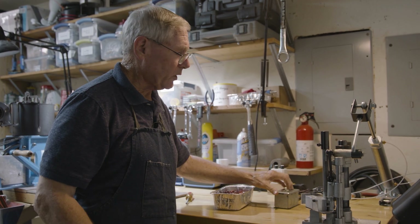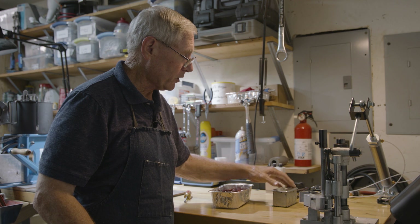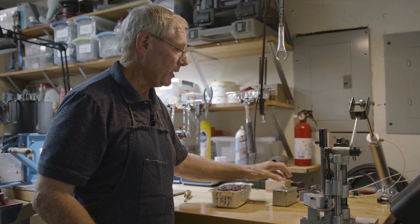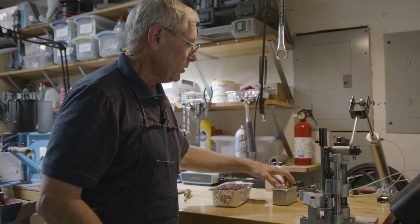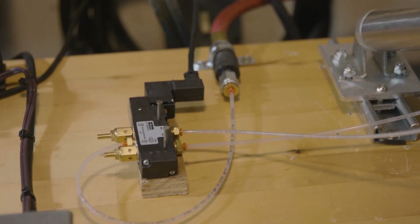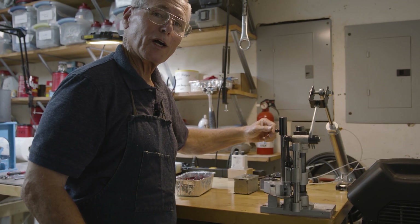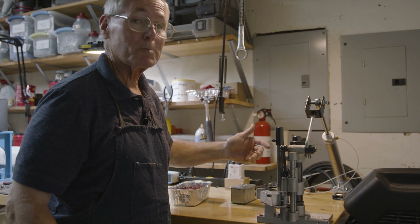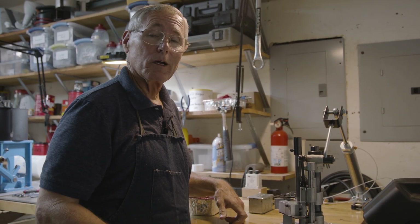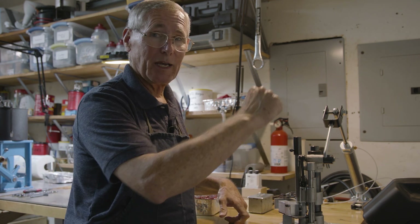I put an on/off switch here because if something happens and you want to stop it, it's very simple to just reach over and turn it off — I recommend having that. You've got a fitting here that takes the air and comes into this, which just plugs into your airline, which plugs into your compressor. It's about as simple a thing as you can imagine, and it will absolutely transform the drudgery of sizing those bullets by hand.